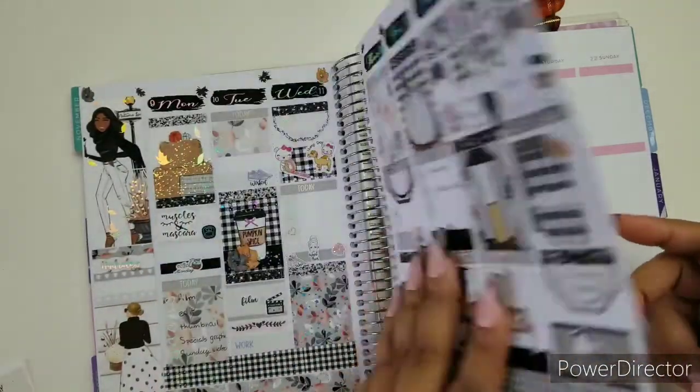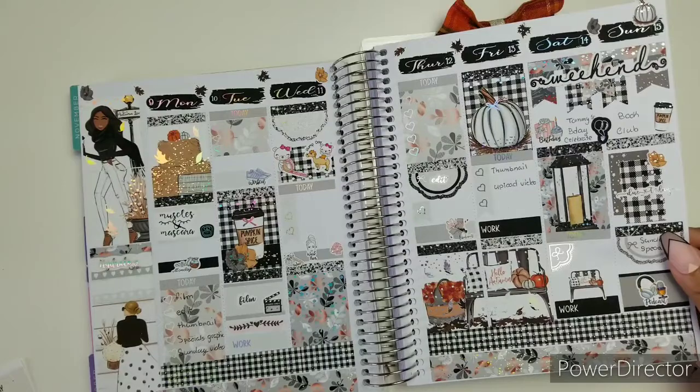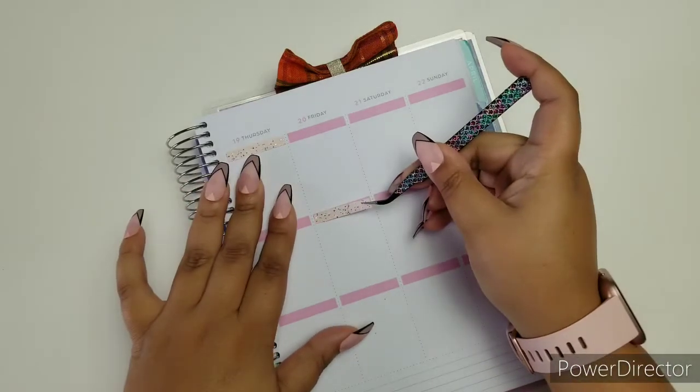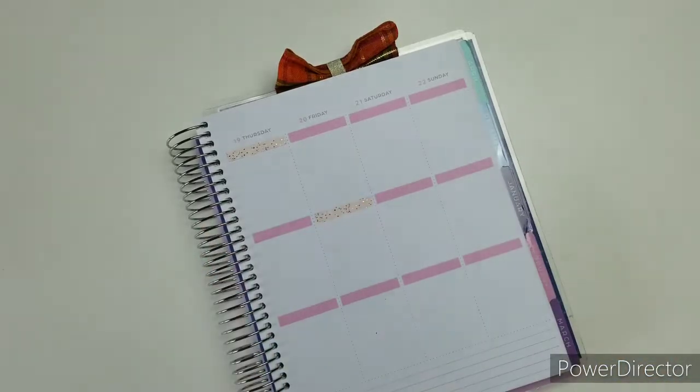I couldn't pre-plan, I was so backed up, so behind. I was trying to do so many things in a couple of days and it just went from there. I'm hoping that this Plan With Me video goes as smooth as I can make it, because I am working on a kind of chaotic schedule.